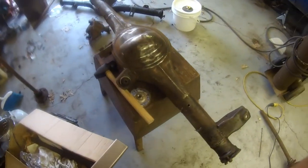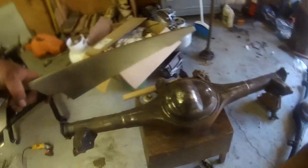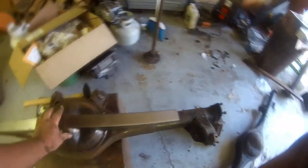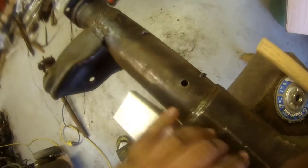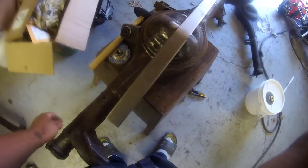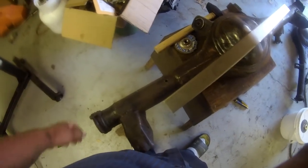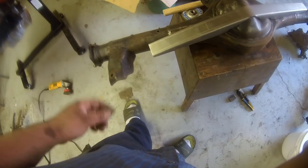I just wanted to stop and show you guys this before I welded it shut, but on these nine-inch housings, if you get a factory housing there's this hole here — it's for the breather. For a factory setup, as you can see, it's gone. It's threaded, so you can put a pipe fitting in here and just plug it, which is what I usually do. But I'm going to go ahead and weld it since it's never going to be accessible anymore.